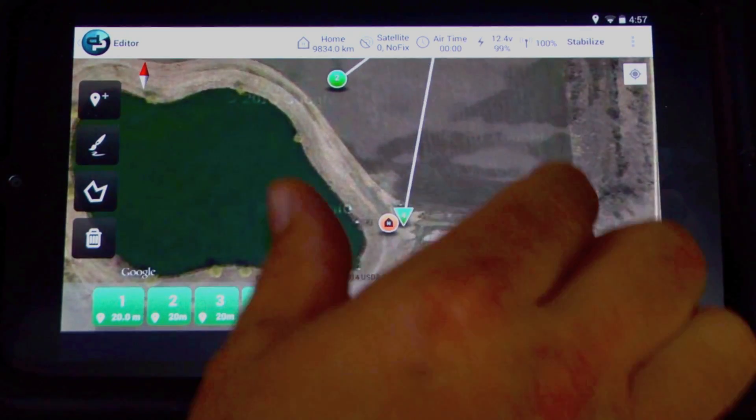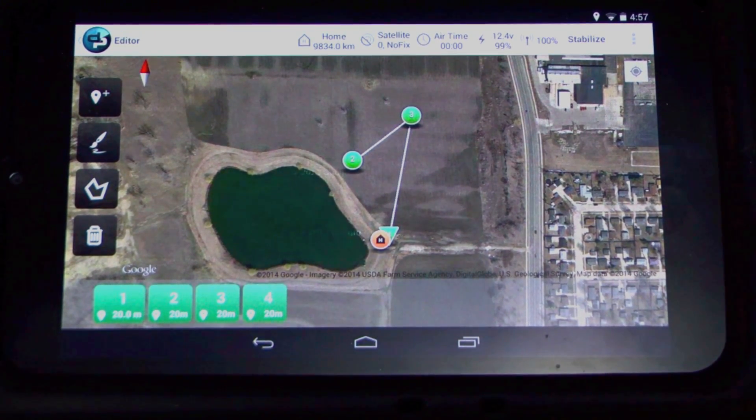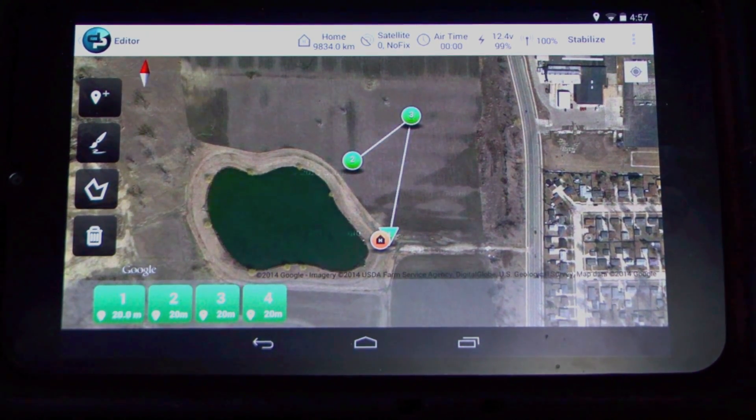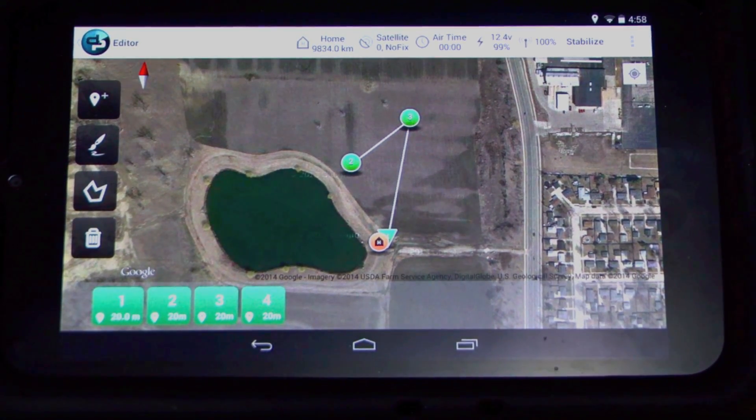Now we're pretty much ready to start our mission. Another thing you can do on your pre-flight checklist is take your radio out and make sure all the modes are correctly displaying. So we have stabilize, loiter, auto, and so on. Go ahead and make sure that your mode switches are working correctly so you know everything is transmitting to the Iris as it should.